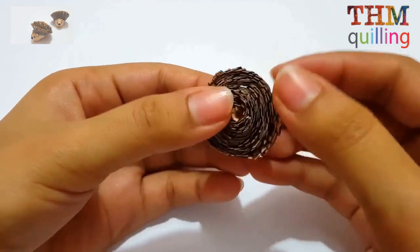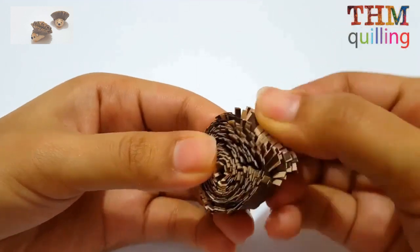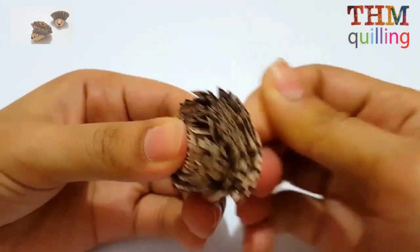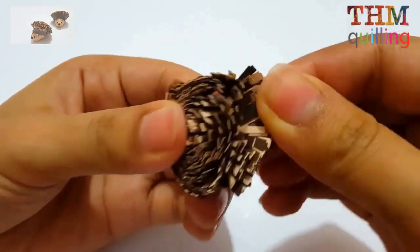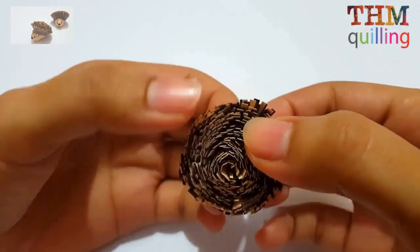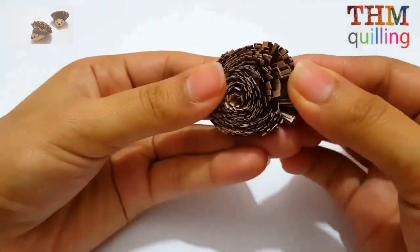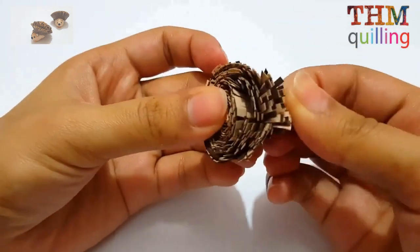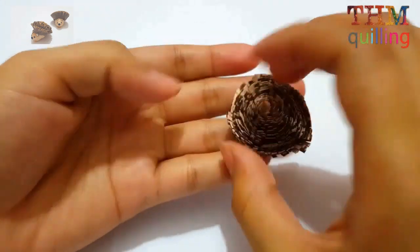Apply glue at the bottom and give it a dome shape through your fingers. Make sure to let the glue dry before brushing the fringes outwards. Simply brush them outwards to make it look like an umbrella shape — do it slowly so you won't damage the quilling strips. The first part is now almost complete.